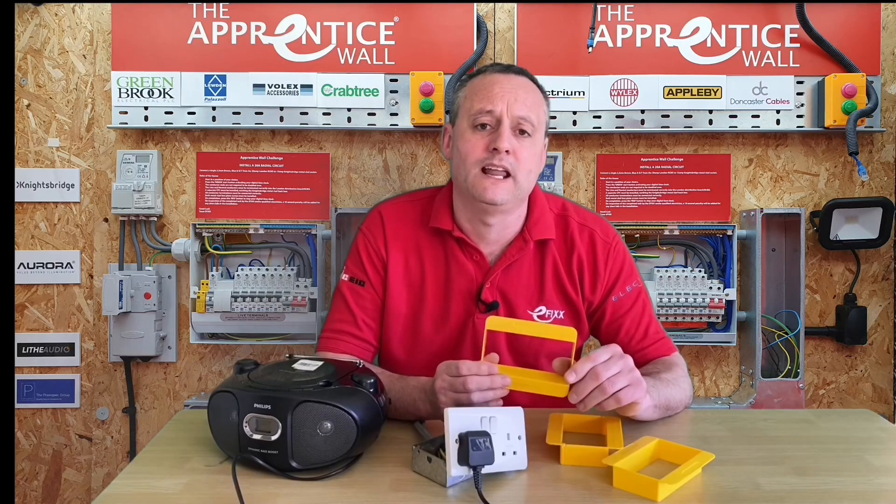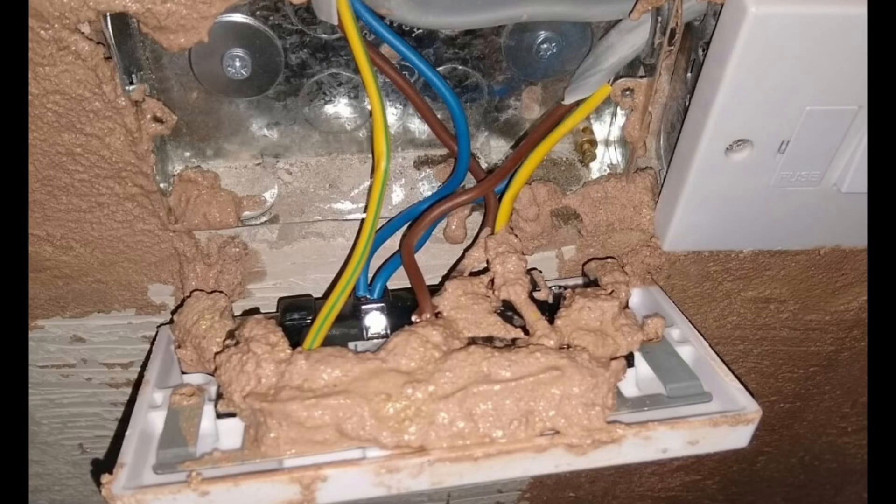Looking at this one, you can see the socket outlet has again been removed from the wall, but this time in order to allow the plastering team to skim around the actual socket box itself. However, from the photograph you can see that a lot of the plaster debris has fallen into that socket outlet, and therefore that is unacceptable. We cannot tell from the picture whether it's live or not.